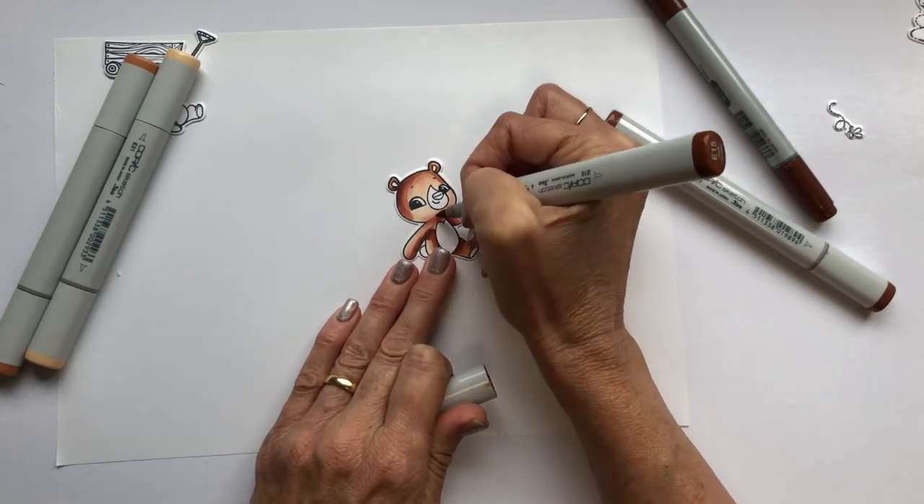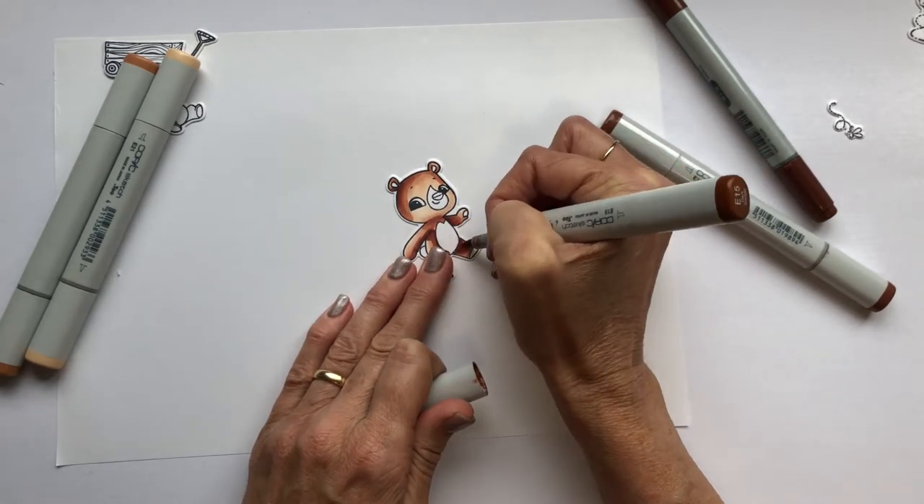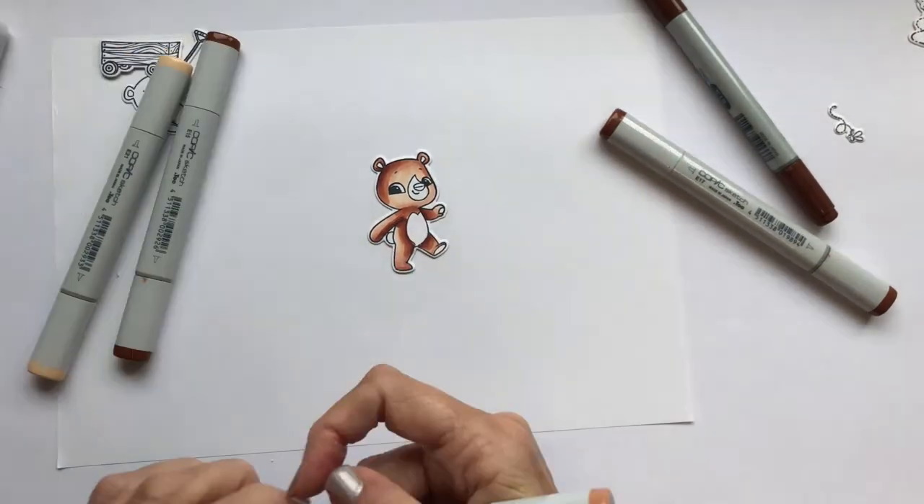This technique for making fur is something that I learned from Sandy Olnock, and I'm really grateful for the tip that she shared.